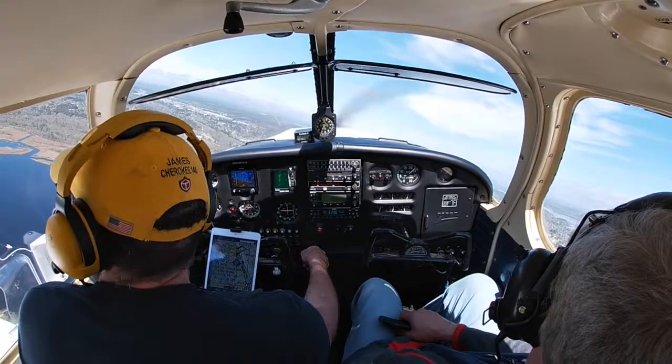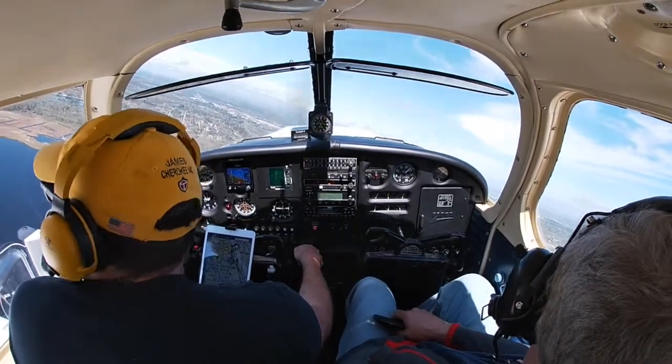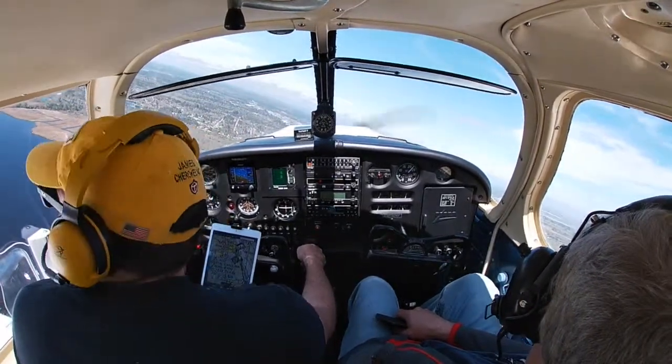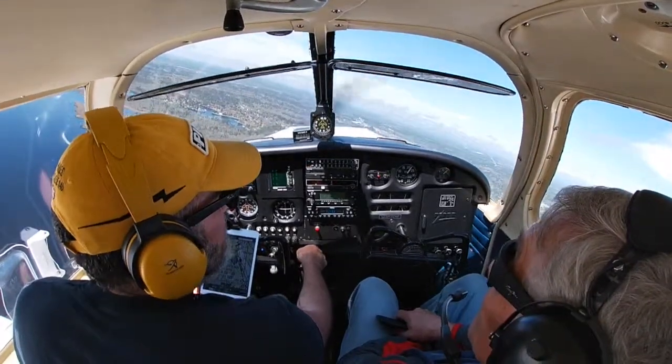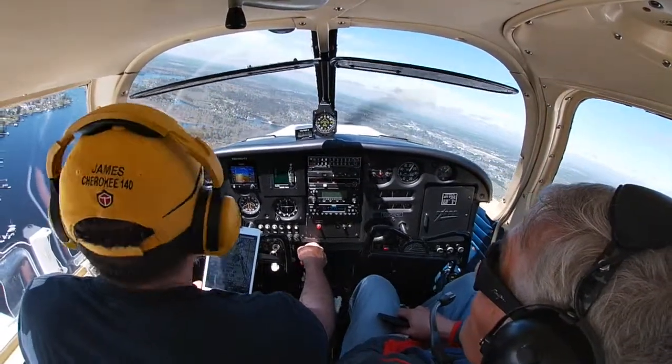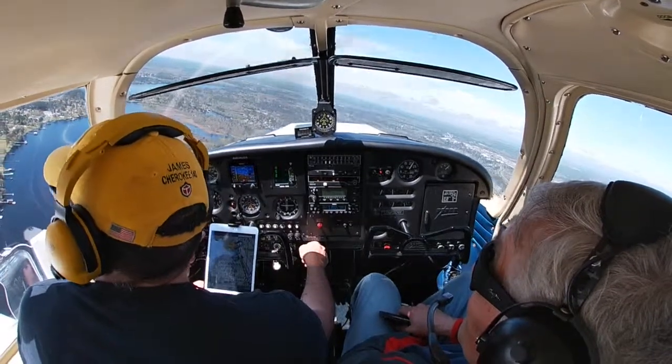We're getting to about 900 feet, so I'll pull the power back and make our turn to downwind. When we're midfield we will report midfield left downwind for runway 4. This time I'm going to do a better job of managing my airspeed.